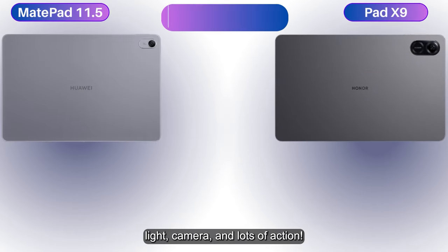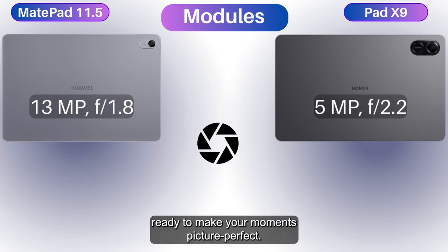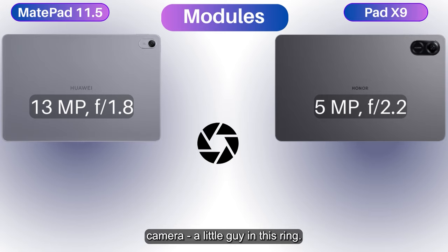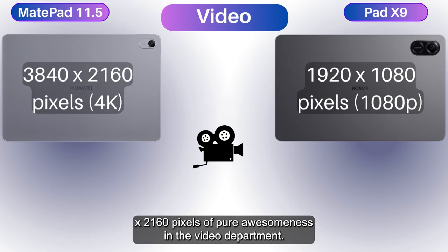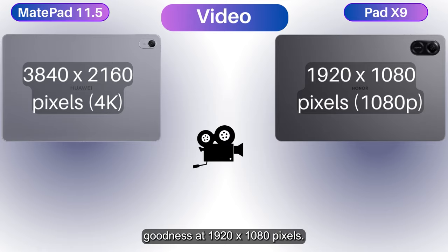Let there be light, cameras, and lots of action! The MatePad's camera is a 13-megapixel f/1.8 module, ready to make your moments picture perfect. The Pad X9 fights back with a 5-megapixel f/2.2 camera — a little guy in this ring. In video, the MatePad is a 4K boss at 3840 by 2160 pixels, while the Pad X9 holds its own with 1080p at 1920 by 1080 pixels.